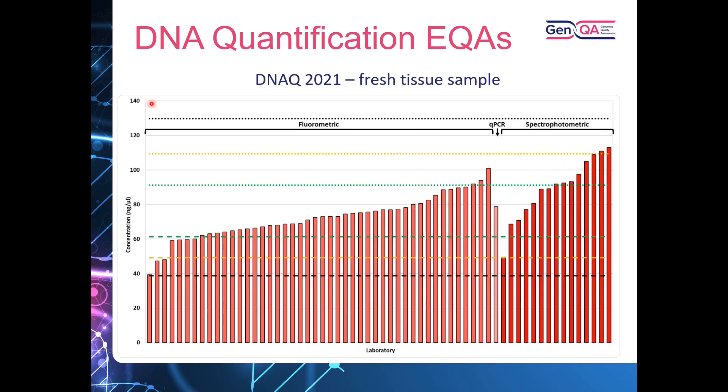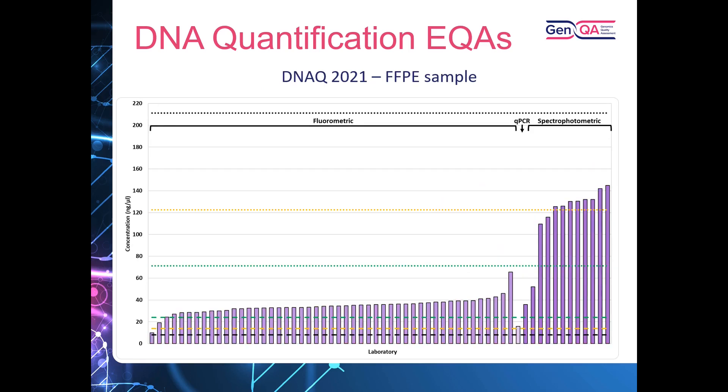The next example from the same EQA looks at a sample sourced from FFPE — again with fluorometric methods, qPCR, and spectrophotometric results shown. From this example we can see the variability and the tendency for fluorometric methods to be on the lower end, while spectrophotometric methods are reporting higher concentrations.